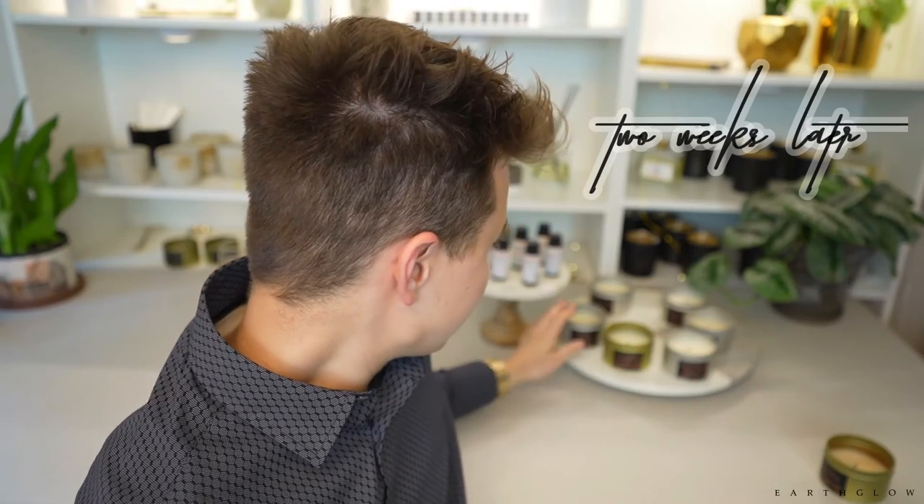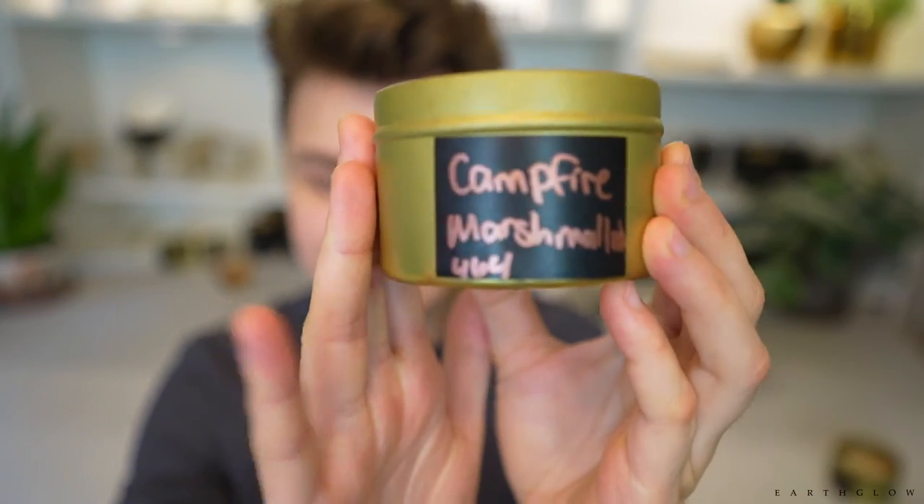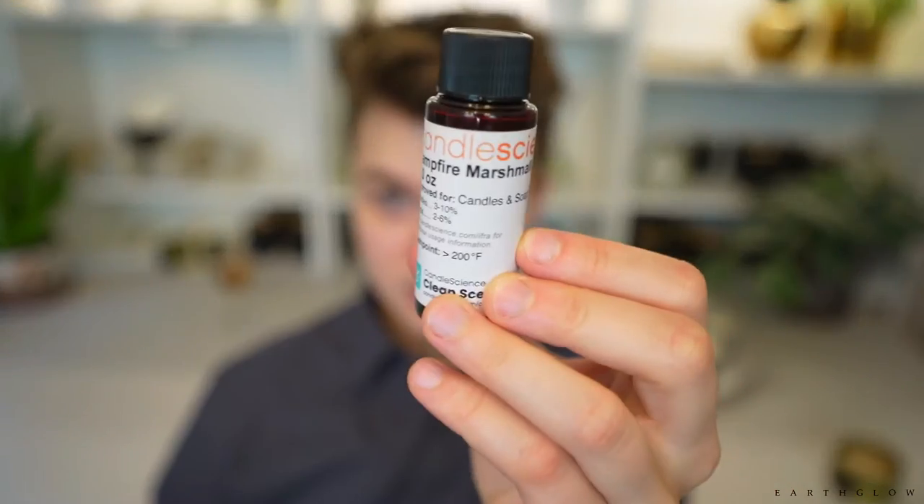The first one I want to talk about is campfire marshmallow. This fragrance reminded me of one from Aztec called Marshmallow Fireside, but I like this one a little bit more. When burning this candle I noticed it had a stronger hot throw than the Marshmallow Fireside from Aztec, but not much stronger. I would still like to find a campfire marshmallow that throws better in 464 soy or in a natural wax. If you use paraffin or parasoy I'd recommend checking this out, but otherwise it's nice — a little better than Aztec Marshmallow Fireside in terms of HT, but still weaker than I'd like to see in my candles.